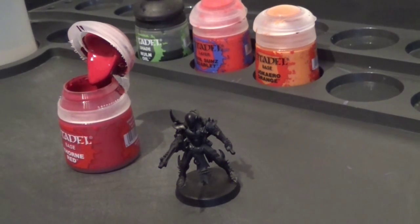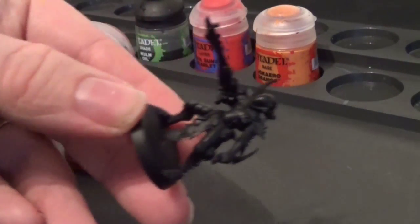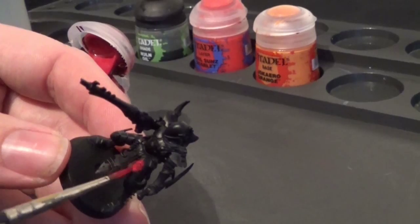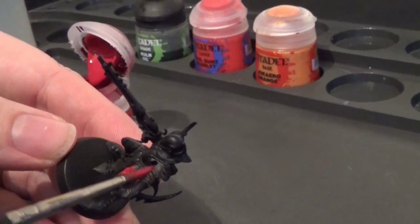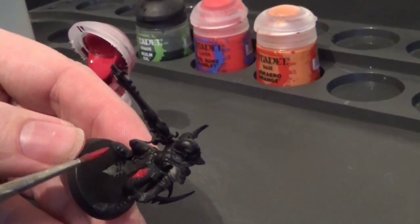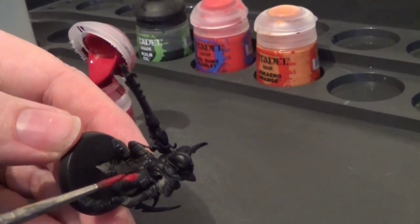You can use other mediums to water your paint down, not just water. I sometimes use Lahmian Medium — it's a very good medium for doing that. So we're just going to cover this guy in the Khorne Red — all the armour pieces, which are all these bits here. I'm going to be leaving the knee pads and the shoulder pads clear, because I'm going to be painting them in the bone colour, which I'll get to next. But we're going to be painting all the red parts first.